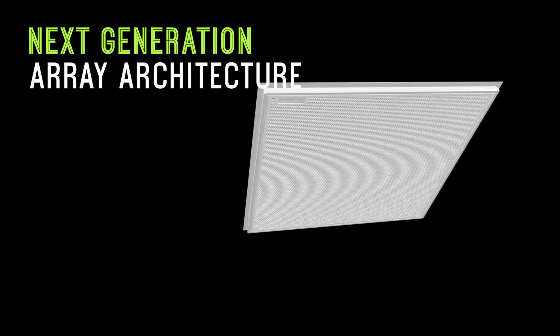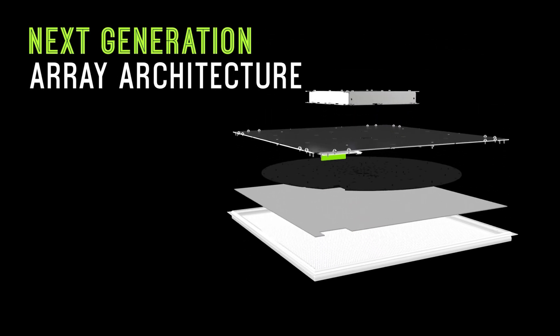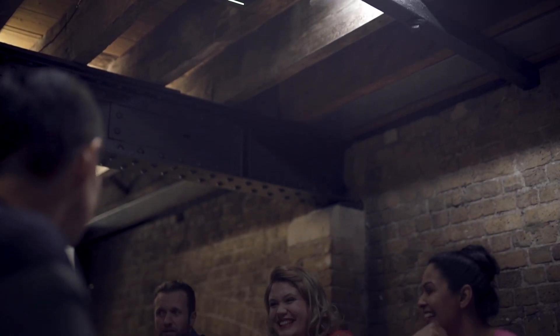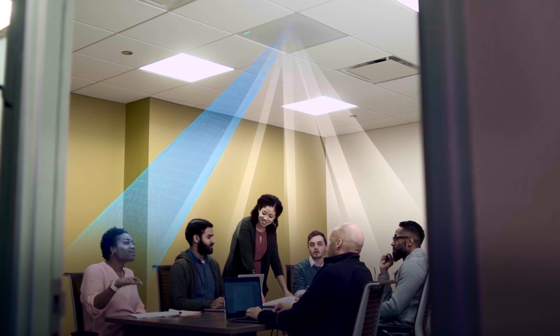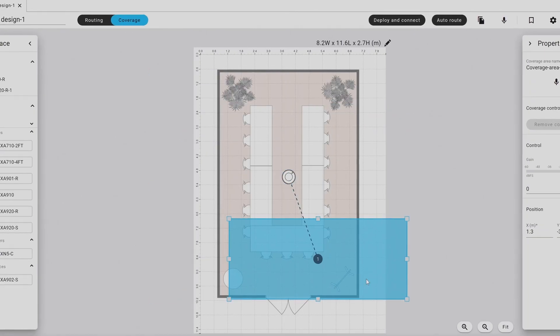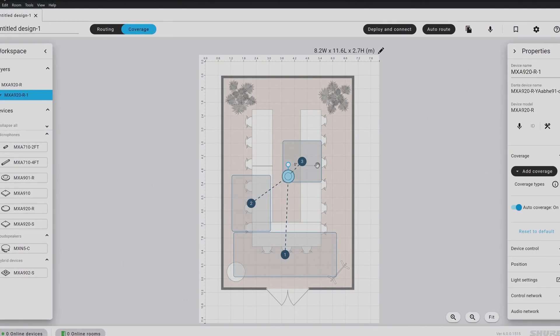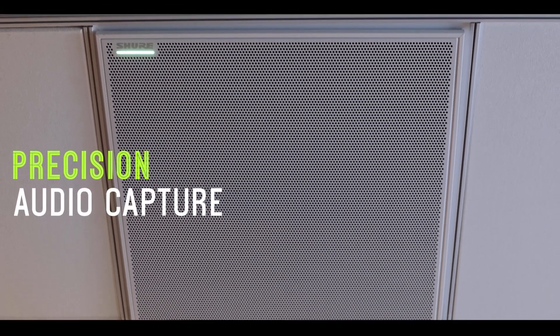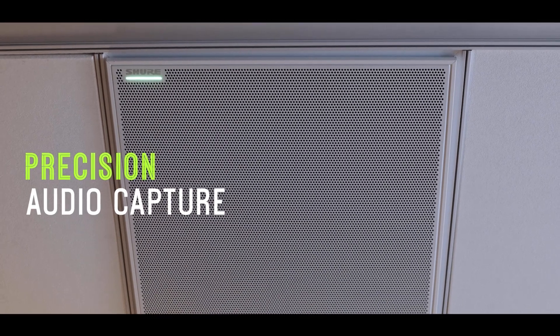Shure's next generation microphone array architecture in the MX-A920 takes the flagship experience from the previous generation MX-A microphones and enhances the technology. Adding in the multi-zone coverage system now allows the MX-A920 to be set up to pick up the areas you need and not the noises you don't want.